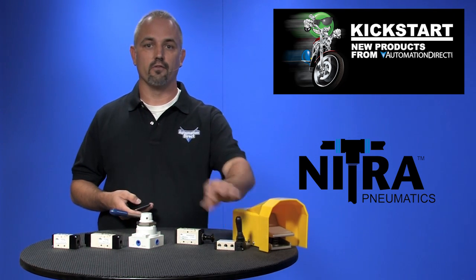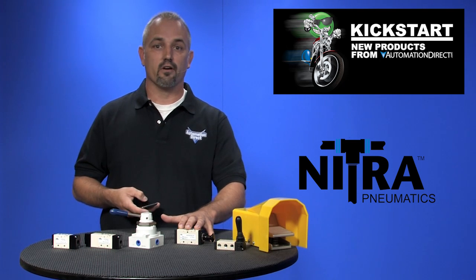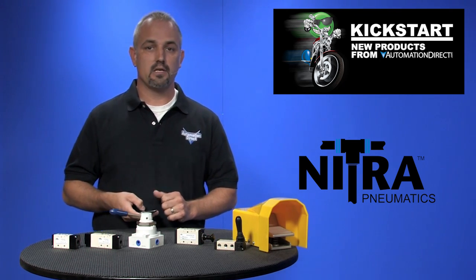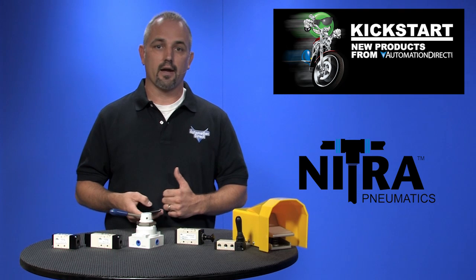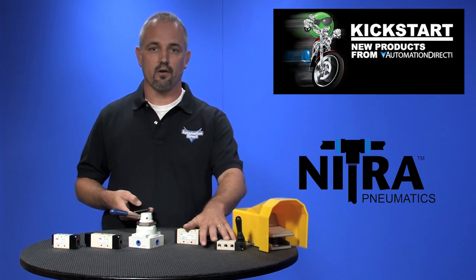The toggle style hand lever valves and the push valves are spool and ball style valves. They're available in port sizes 1/8 inch or 1/4 inch NPT, and come in 2 or 3 position styles. Working air pressures are 0 psi up to 115 psi. There are four new part numbers with these valves.